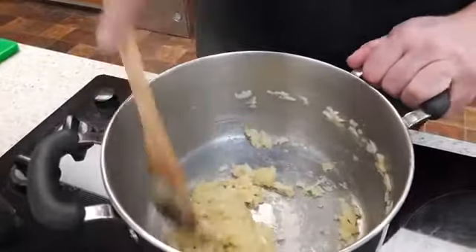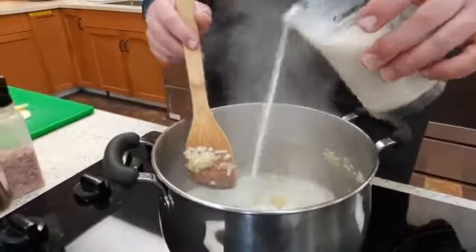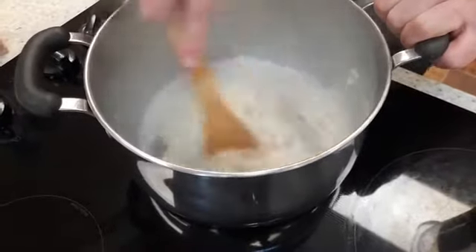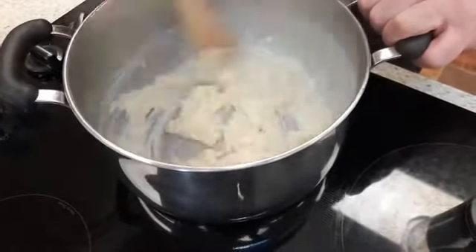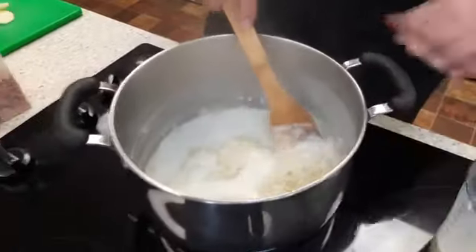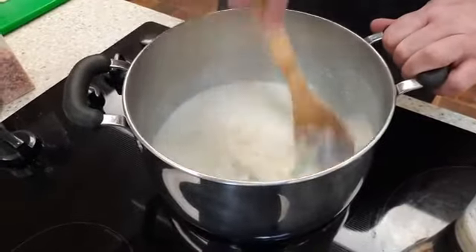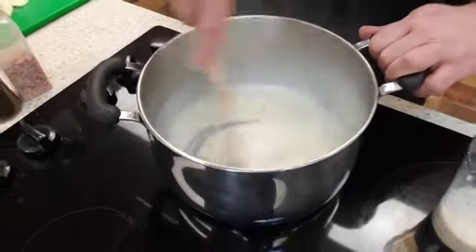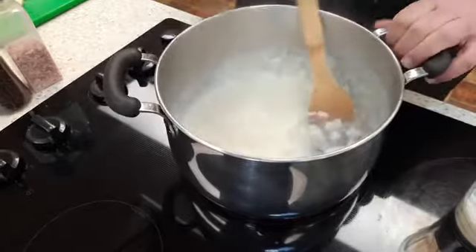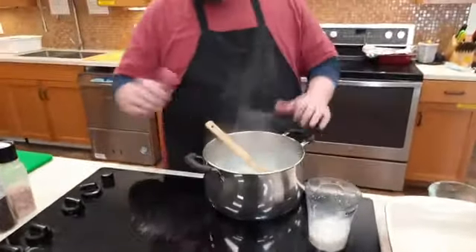Our roux has come together. Now add your milk just a little bit at a time — line the bottom with milk and mix it up. This way you work all the lumps out. You don't want any dough boys in here at all, so do it in thirds. Work out the lumps, scraping the bottom and making sure nothing is sticking. Don't use a whisk because everything gets caught in the tines. Adjust the heat if it's too hot, or pull it right off the heat — especially with electric stoves since they take time to adjust.